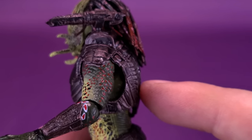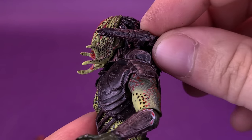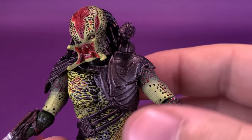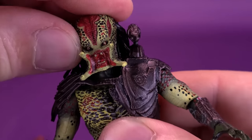He does have the plasma caster, though it's a little more fitted to his body with a much longer cannon. It does have articulation — you can move it back and forth, up and down on a ball peg. It will give you a little bit of a problem with the figure's head articulation, though not too much compared to some other Predators.